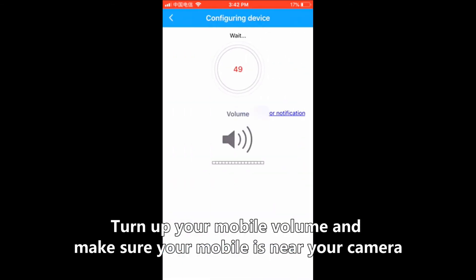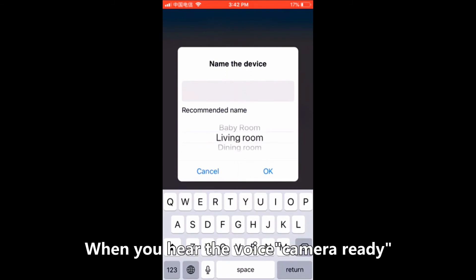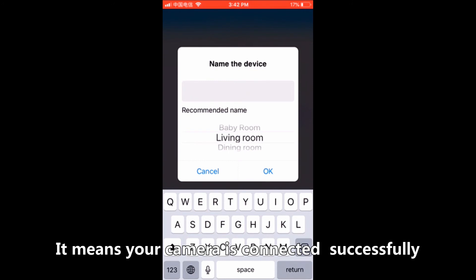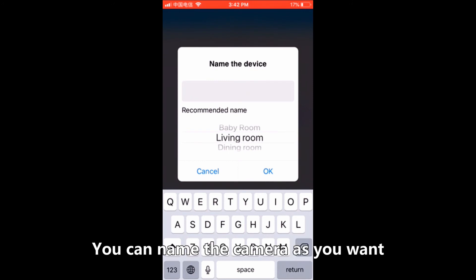Turn up your mobile volume and make sure your mobile is near your camera. When you hear 'Wi-Fi camera ready,' it means your camera is connected successfully. You can name the camera as you want.